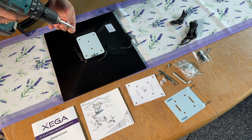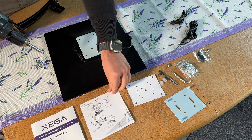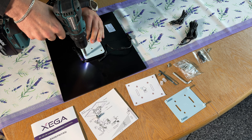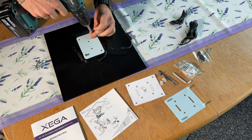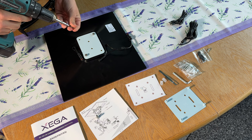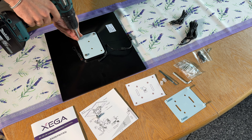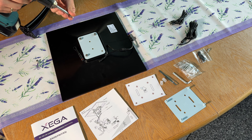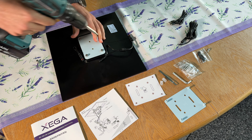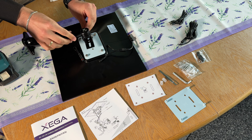Easy installation — just mount the cellular security camera, insert the SIM card and TF card (micro SD card), then scan the QR code with the Ubox app, and that's it. It supports TF card storage and cloud storage too — a 30-day trial is included. All recordings can be replayed or downloaded directly via the Ubox app. You can check the camera on your phone and share the live view with your family worldwide.